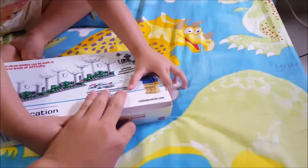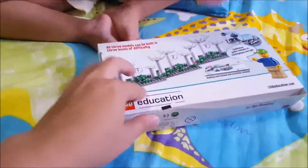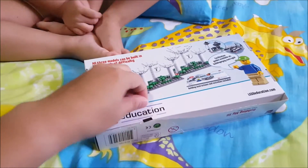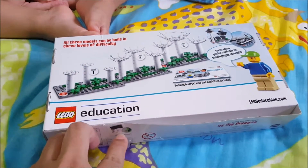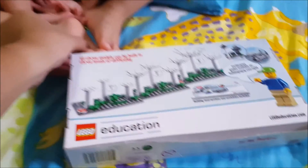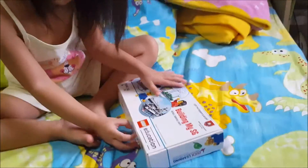Wow! Oh! Look at this. Look at this! Oh! What is this again? I think you can open it. Okay, show them, okay?